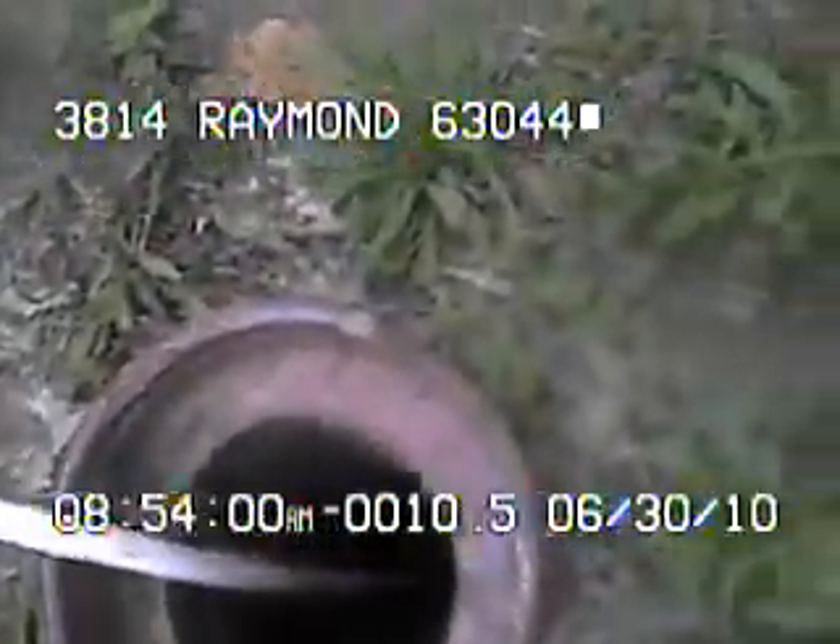You can see there's some tree roots in this area. This concludes the videotaping of this sewer.